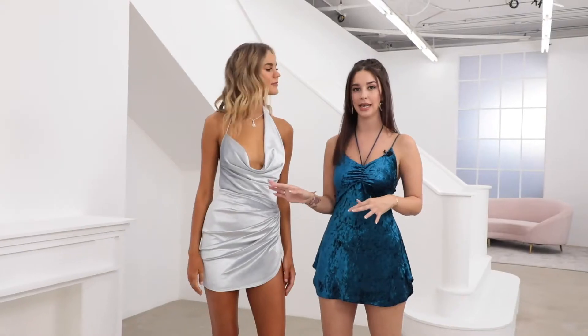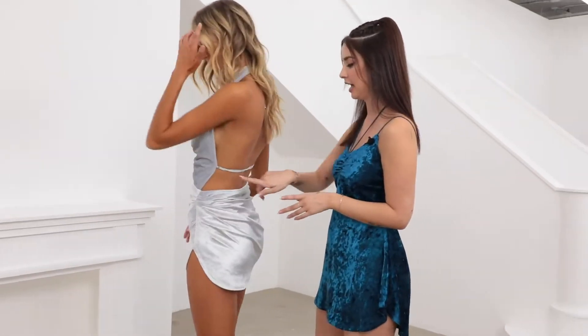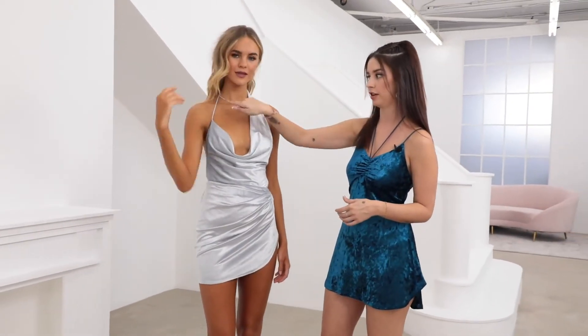It has a lot of draping detail to it. The little slit on the side again makes it really sexy and playful, and if she turns around for us, you can see how there's an adjustable strap in the back. You can also control how low the drape is with this adjustable strap here on this side.